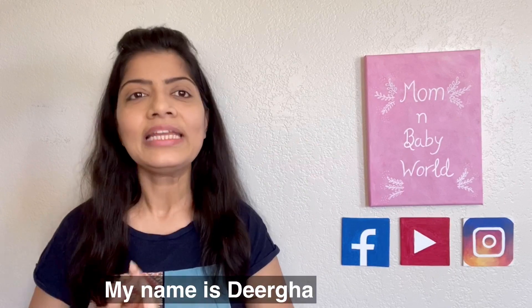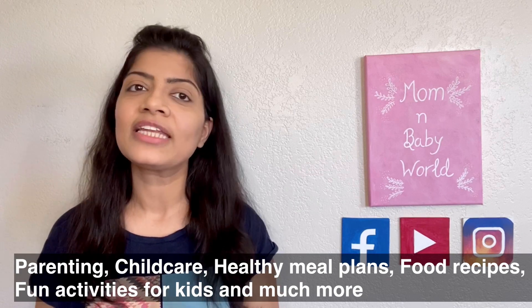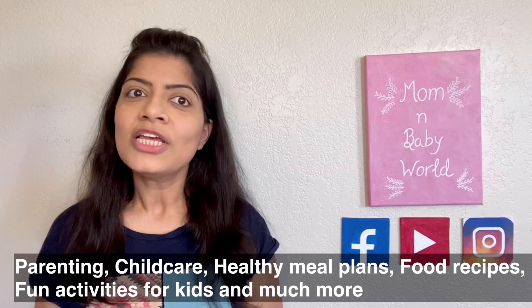I had shared a separate video on the list of vegetarian iron-rich foods, so if you haven't seen it yet please go and check it — the link is given above. For those who are new to my channel, my name is Dirgha and I make videos on parenting, child care, healthy meal plans, food recipes, fun activities for kids, and much more. Please go and check my other videos and don't forget to subscribe.